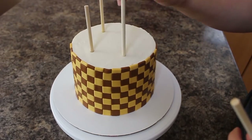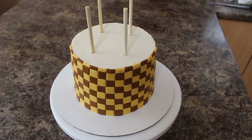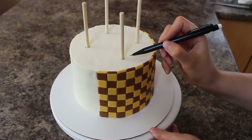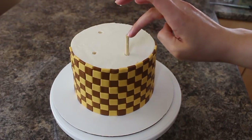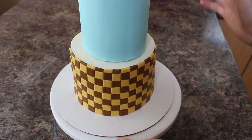Because it's two tiers I need to give it some support, so I'm using some wooden dowels and I'm spacing those out in the bottom tier. I'm marking where they're flush with the cake with an edible food marker and then just cutting those down to size. Next I centered my top tier and just placed that right on there.